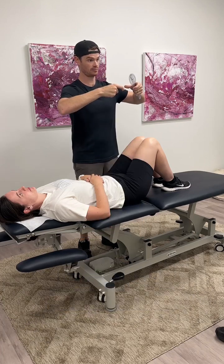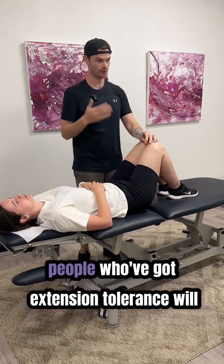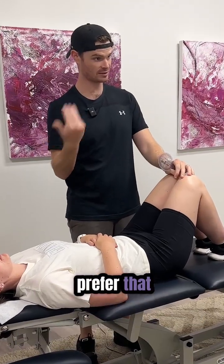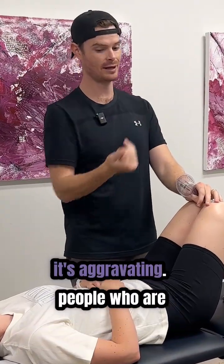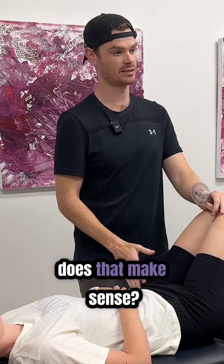When we bring the legs up, it flattens the spine out into a little bit of flexion. People with extension intolerance will prefer that because they don't want to go into extension — it's aggravating. People who are flexion-intolerant won't find bending their legs up so comfortable. Just think about what's happening in the spine.